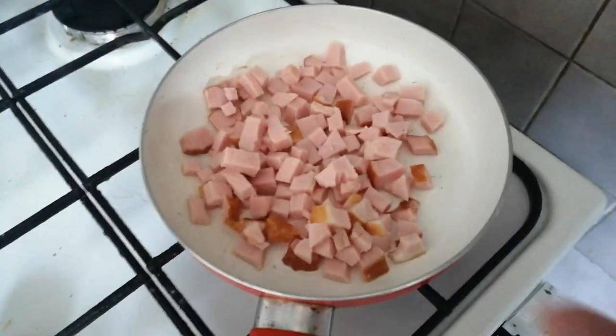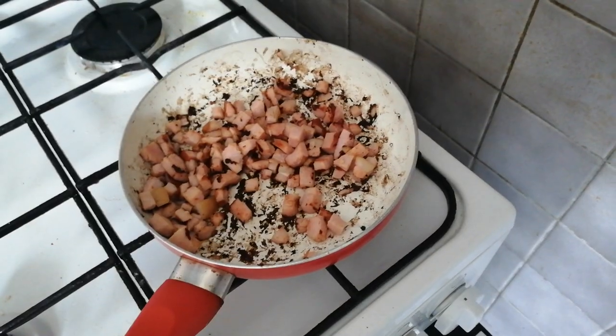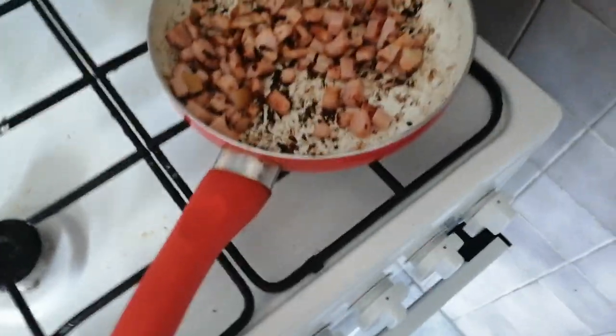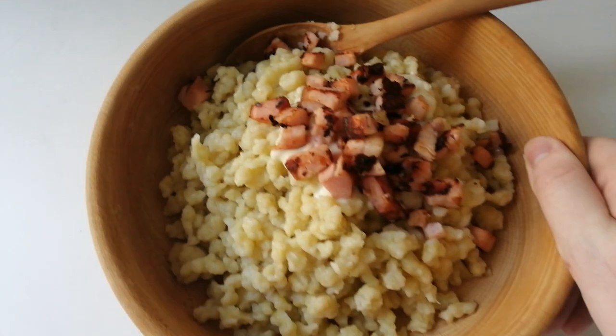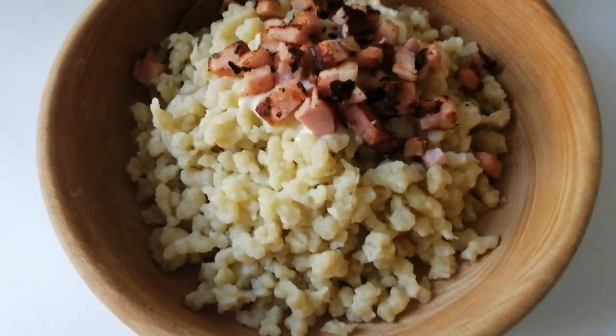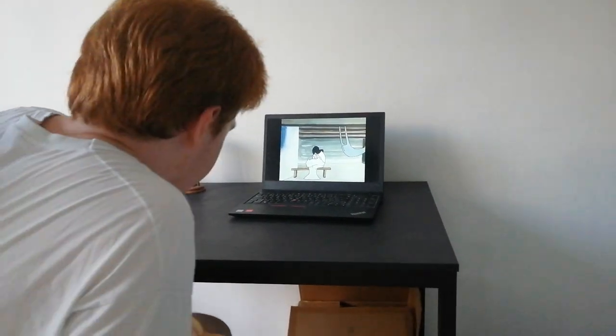I cut the bacon up into tiny little squares — should be smaller than your pinky finger. The bacon didn't go quite as well as I expected, but it's gonna be decent enough. Time to finally eat the haluski.